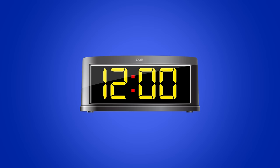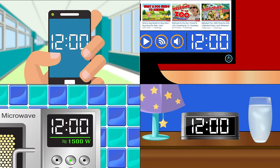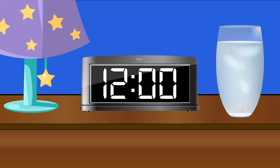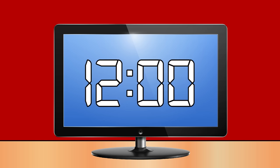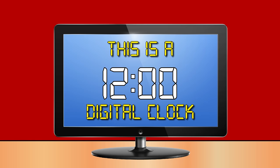This is a digital clock. It shows three or four numbers and two dots called a colon. Digital clocks are everywhere you go — at school, on the computer, and on lots of phones, on alarm clocks, microwaves, and monitors too. The numbers show the time, that's what they do. This is a digital clock.